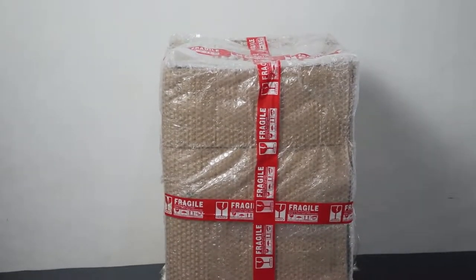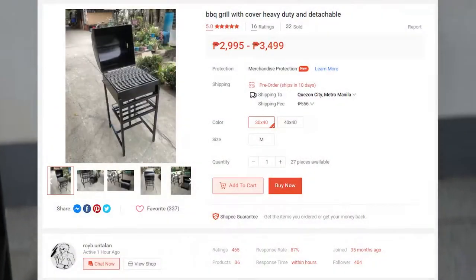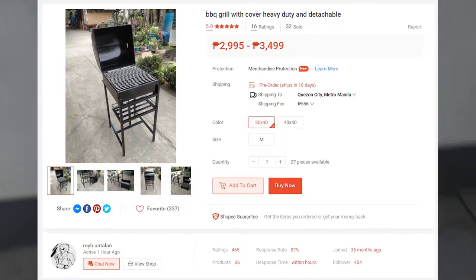In today's video, I'll be reviewing the BBQ Grill with Cover, which is heavy-duty and detachable. This came from Pangasina, North Luzon, and the variant right here is 30x40. It's available on Shopee and the link for this is in the description down below.